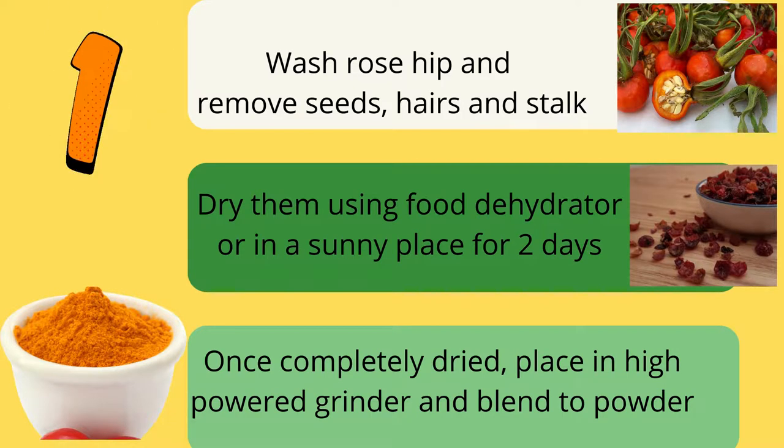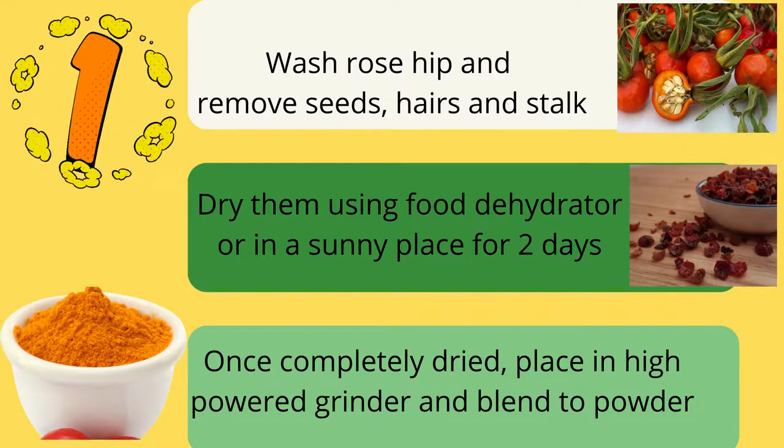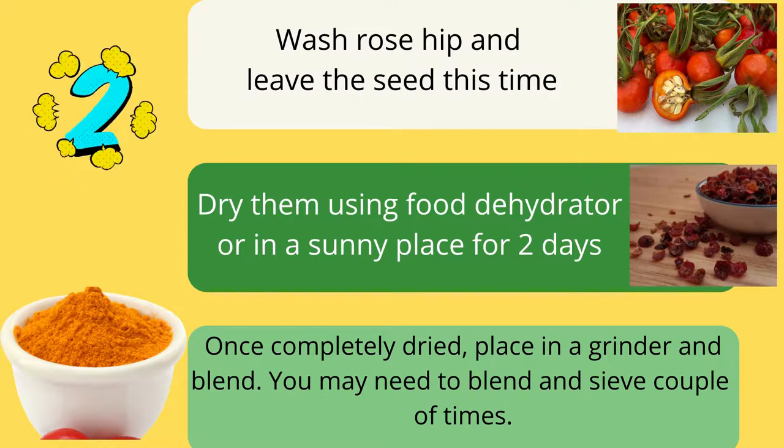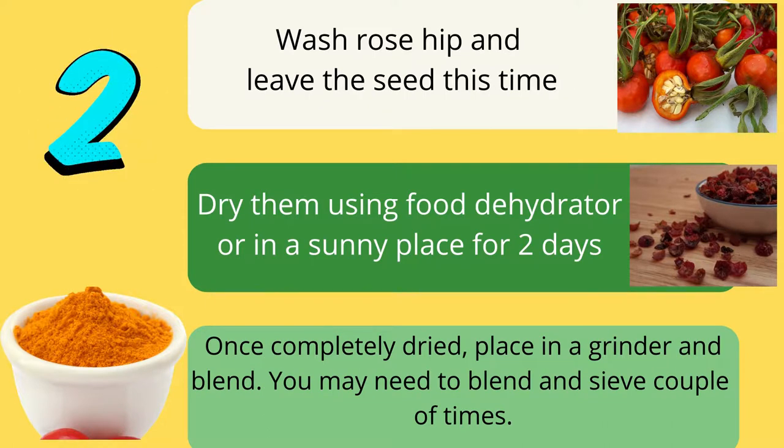Once completely dried, place in a high-powered grinder and blend to powder. For the second method, wash the rosehip and leave the seeds this time. Dry them using a food dehydrator or put them in a sunny place for two days. Once completely dried, place in a grinder and blend. You may need to blend and sieve a couple of times.